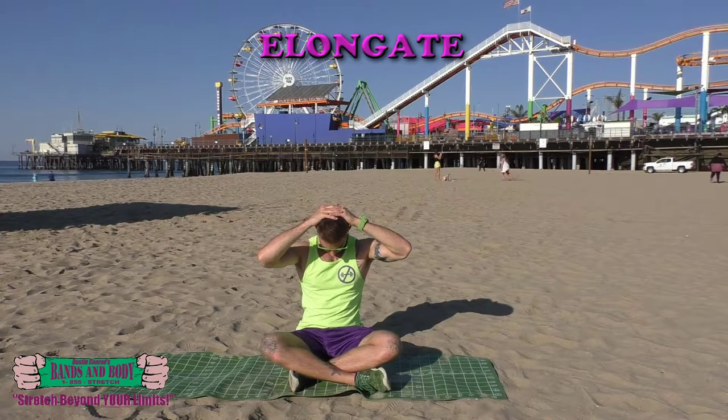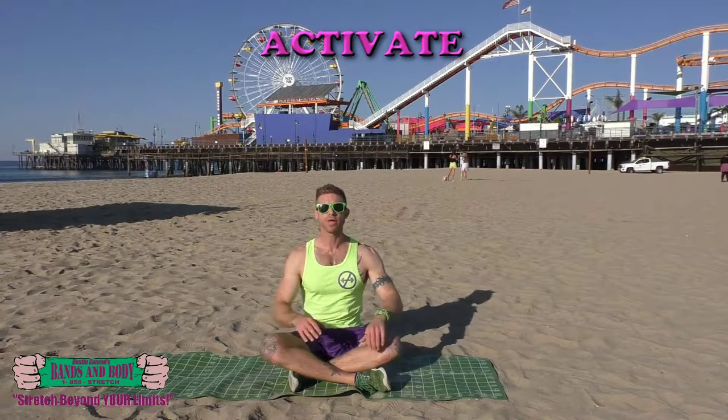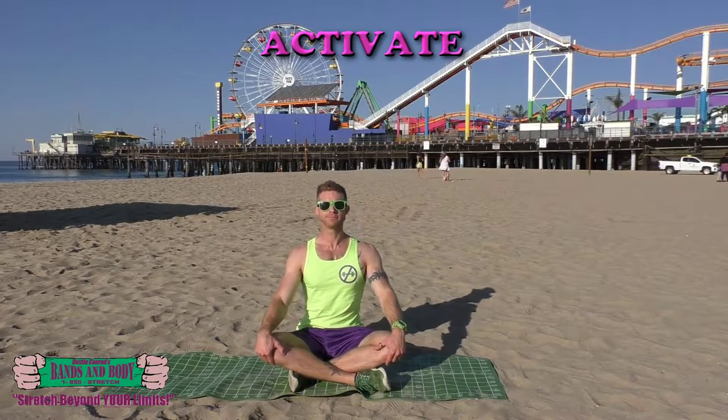Activate. Neck retraction — pulling back and pushing forward, here we go, nice and fast, firing up those muscle fibers. Keep breathing, even faster as you feel comfortable.